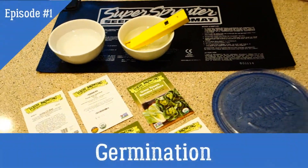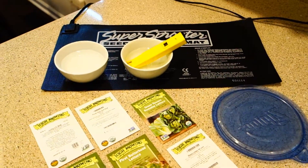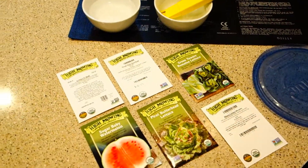What's happening everybody? It's Mike here with Grow Indoors 365. We are back with some new episodes. I'm actually going to do a full series on growing indoors. Today's series, series one, the starter kit — Growing Indoors.